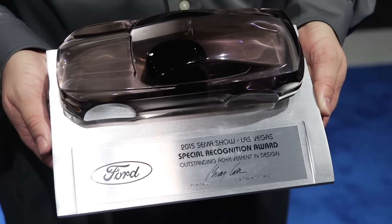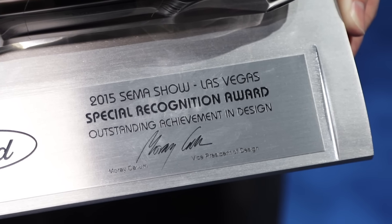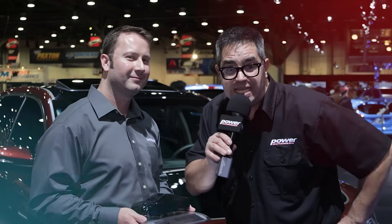I see you have a special award here. What's that about? This is a Ford design award. We were very humbled and honored to receive this from the Ford Motor Company for our work on the Ford Edge Sport project vehicle. Viewers can learn more about Webasto engine preheaters at Webasto.com — that's W-E-B-A-S-T-O.com. There's more to come at SEMA 2015. Stick around.